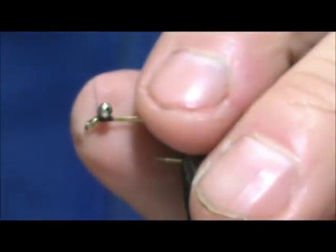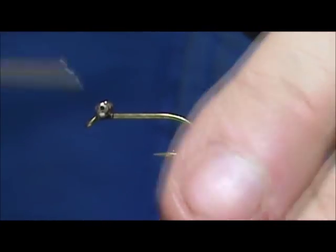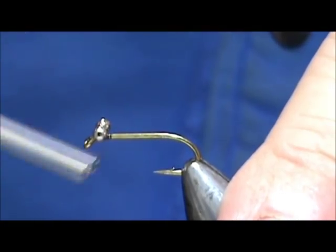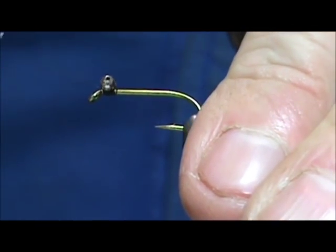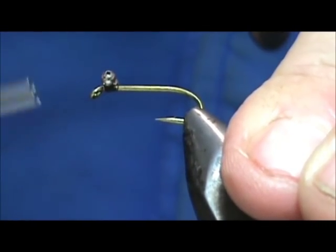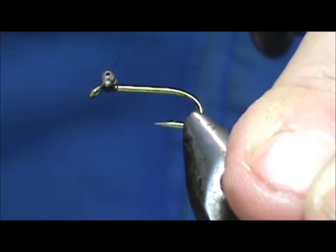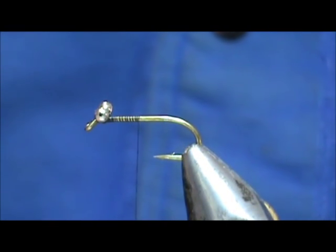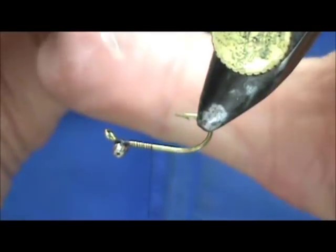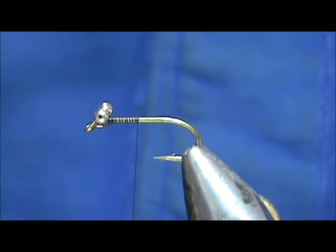For the eyes I have bead chain eyes. We'll go five wraps in one direction, five in the opposite direction, then put several wraps underneath the eyes and above the hook shank. We can do that a second time. Then I'm going to bring my thread back to the rear of the hook. I'm going to take a little bit of head cement and put it between the eyes. I'm going to turn this over so it runs down inside there and I won't get a lot of head cement on the eyes itself.